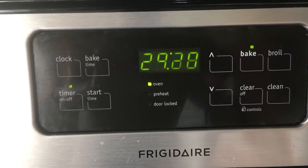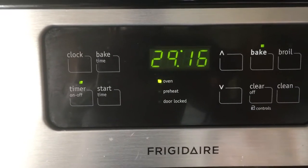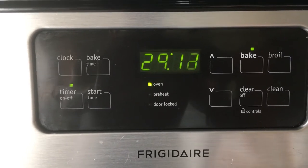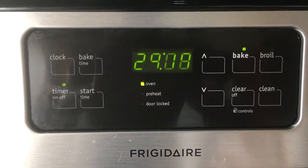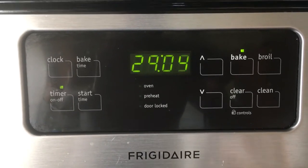The oven preheated up to 225 pretty quickly, so now we've set the timer for 30 minutes. We're going to let them stay in there for 30 minutes. It shouldn't change the crackers or bake them any more — it's just going to seal them up. We'll let you know how it looks after 30 minutes.